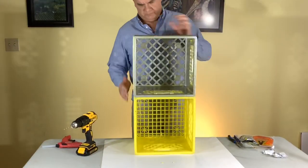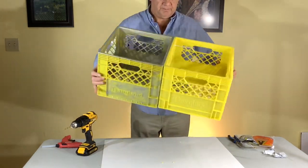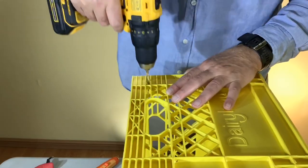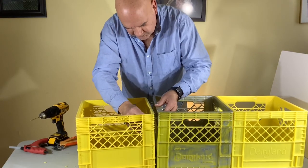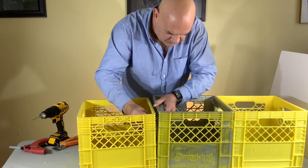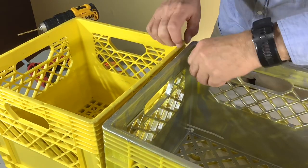Once they're all in place, then you can begin tightening them up. We found this to be very sturdy and a very good way of connecting them. Then you can just snip off the tips of your zip ties, and just repeat the process again for the next milk crate.